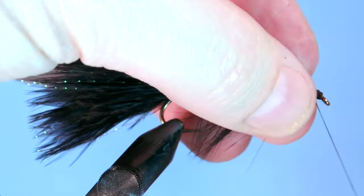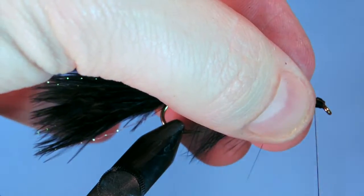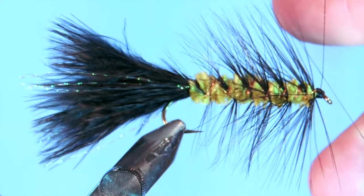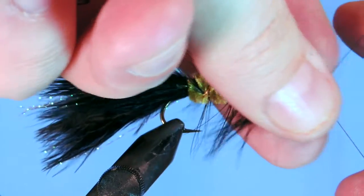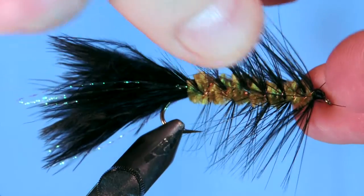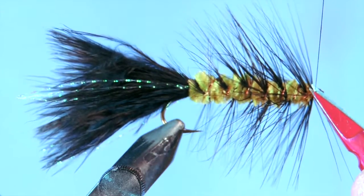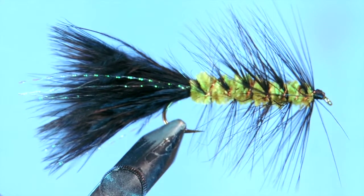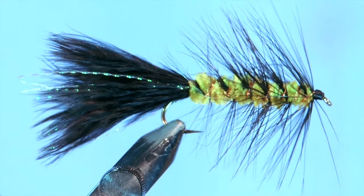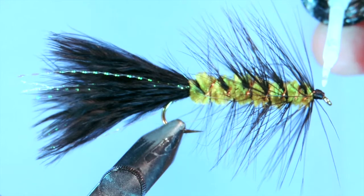Now we're going to add a hand whip finish to this fly after we clean the head up a little bit. You can tie this fly in a number of different colors: black, olive, claret, brown, white. You can vary up the different elements — black tail with a bright chartreuse body is a pretty hot one. Burnt orange is another nice color, kind of like a light brown. Just use your imagination. Of course you can add bead heads and rubber legs, and use different materials for the tail and body. I like to use fox tail for the tail — it makes a really durable fly.